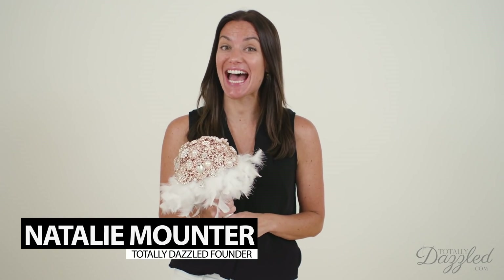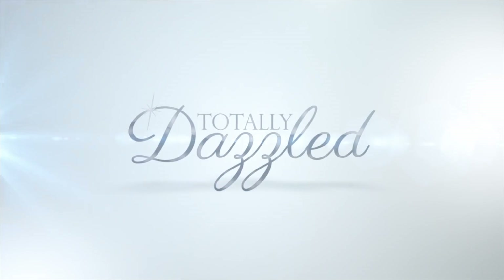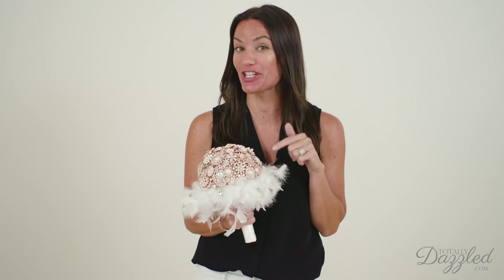You want to learn how to make a dazzling DIY brooch bouquet? In this video I'm sharing my super simple three-step process for making a dazzling brooch bouquet just like this one.